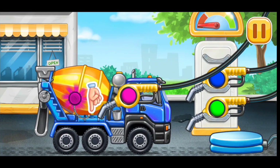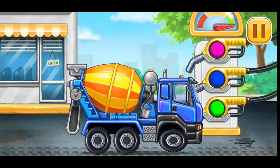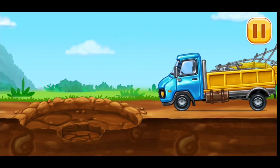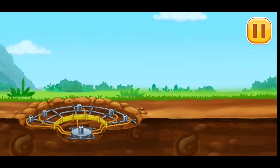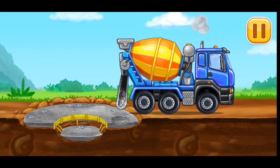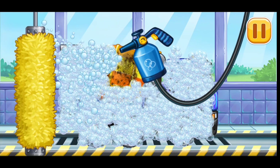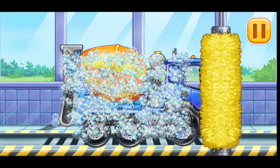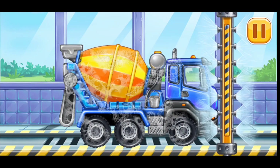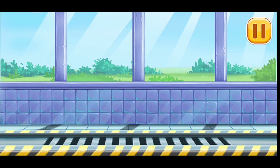First, we have to fill the cement mixer. Don't stop. Let's get the embedded hoses for the nozzles ready. We need to wash the cement mixer. We did it!